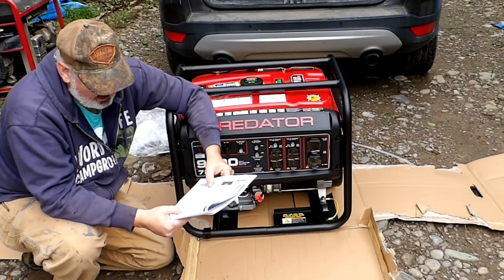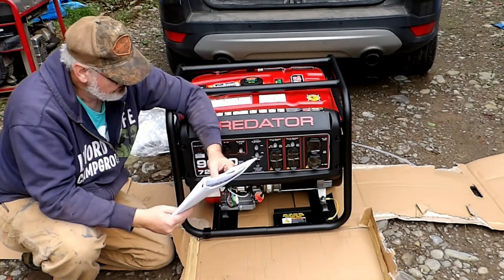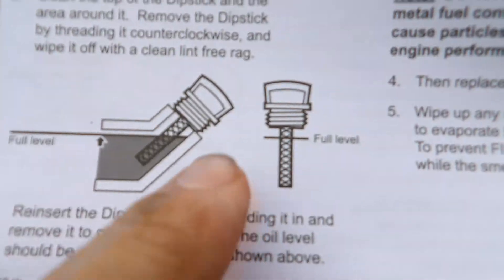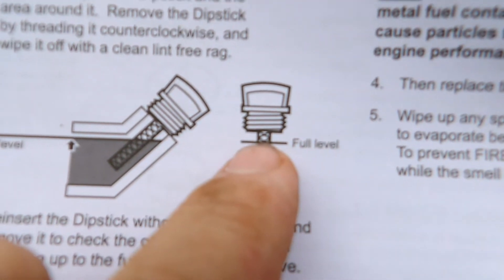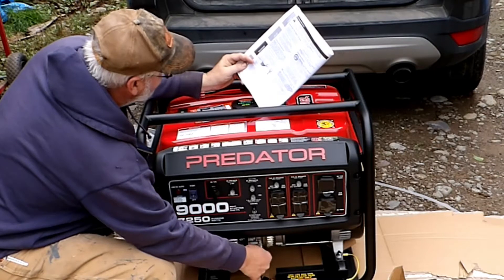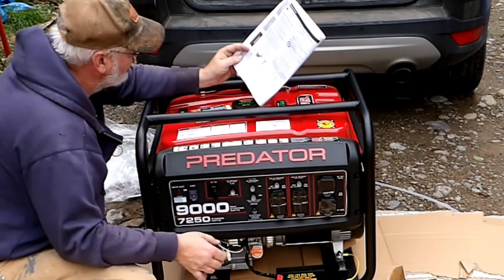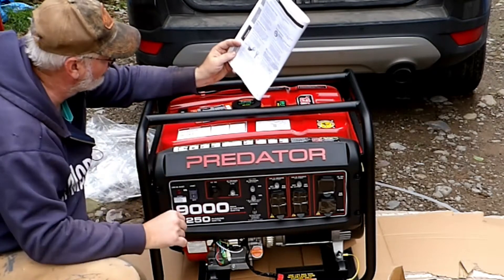Have the unit grounded by a qualified electrician. Well, I wired my house, so I think I qualify. Run 15 to 20 minutes every three months. Add fuel stabilizer. Clean the air filter regularly, or it voids the warranty. This is the fill line — that's where you want it to fill on the dipstick. Undo the dipstick and wipe it off with a clean lint-free rag. Reinsert the dipstick without threading it in and remove it to check the level. The oil level should be up to the level as shown.